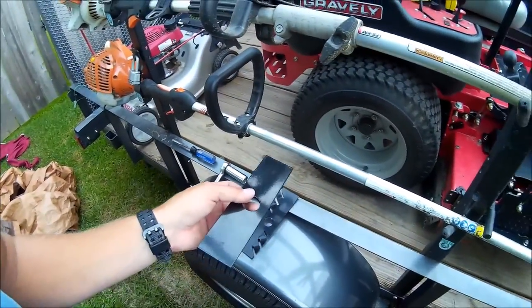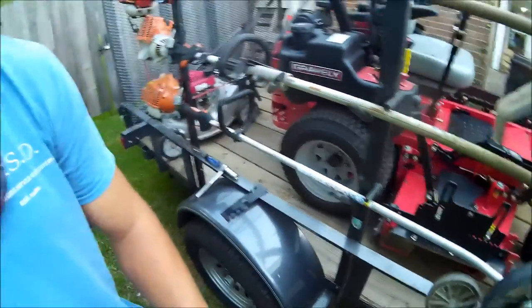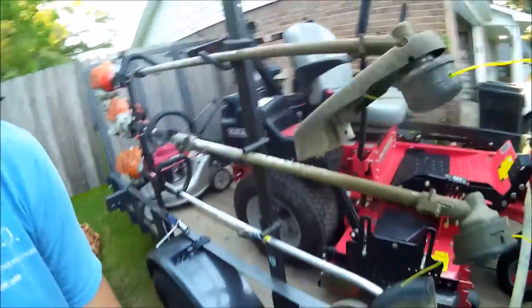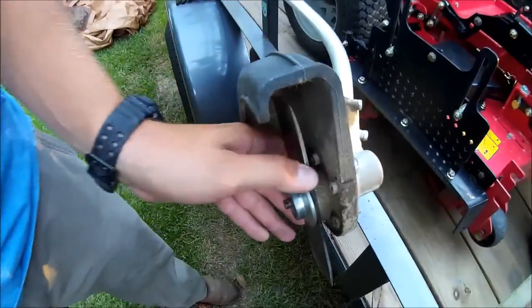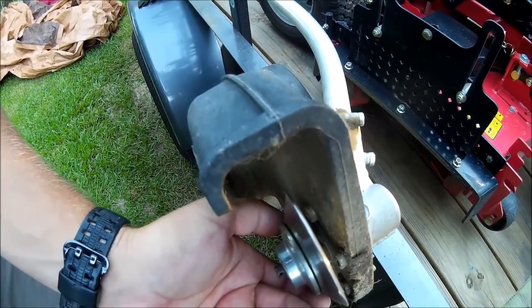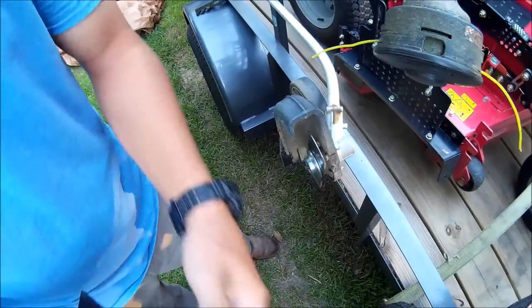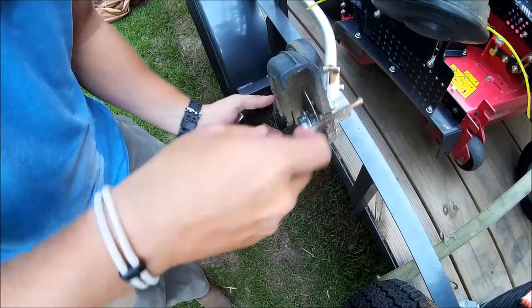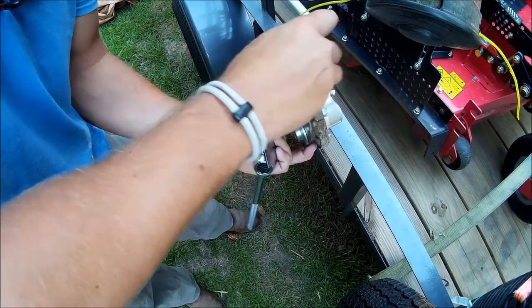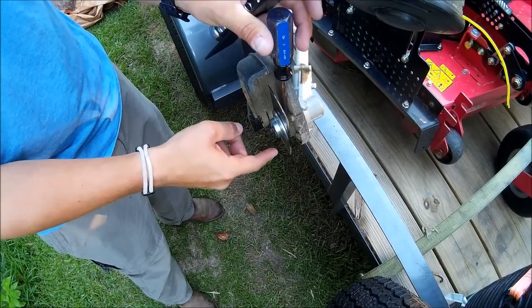We're going to put this flat blade on, get it ready for tomorrow. There's a hole right there — see that hole — it lines up. You can stick a screwdriver in there like so, and it keeps that blade from rotating. That's going to help you out when you're taking this blade off.